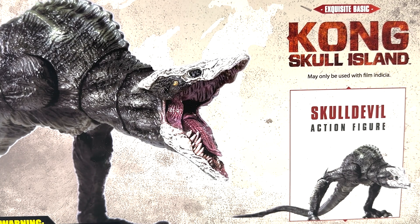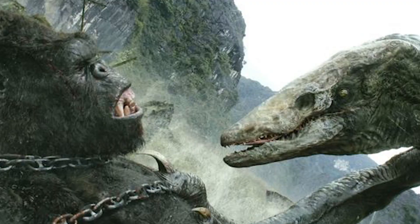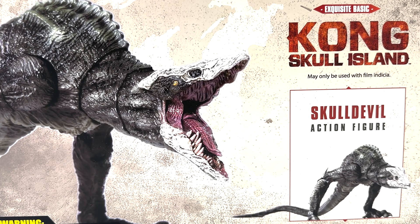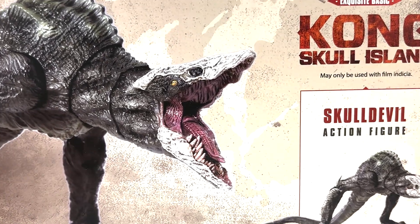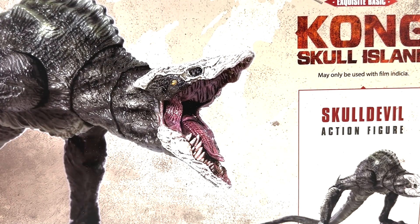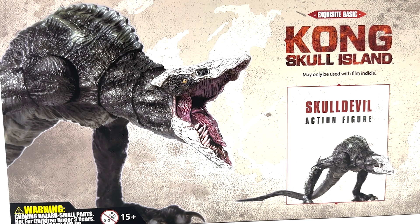If you guys don't remember who the Skull Devil is, it is the monster that killed Kong's parents and was the final fight of the movie. I honestly really like the design. I know a lot of people think it's a little boring, but I like this kind of design — it's very creepy, I like the skull look on the face. This is honestly probably our first real highly articulated Skull Devil figure, because SH Monster Arts didn't do it, and the only options that were out were retail figures. So this is our first premium Skull Devil figure, so let's see how it turned out.